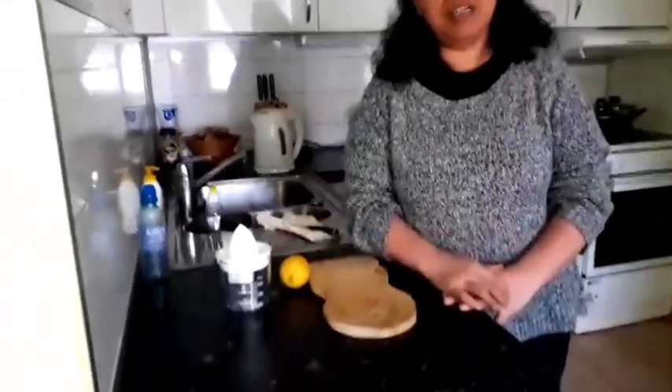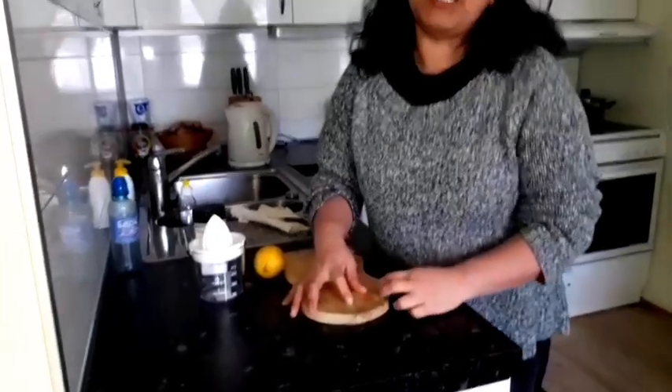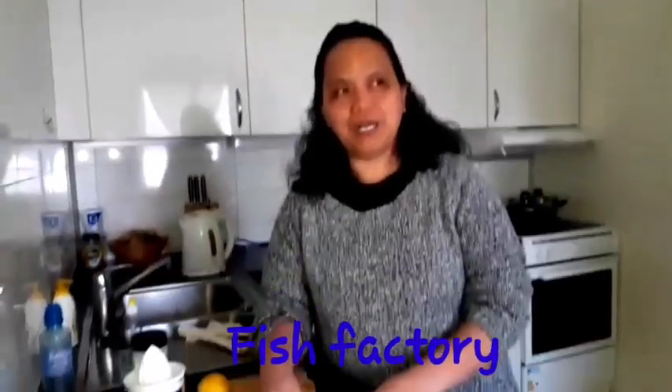Hello, welcome back to my channel, Madeleine. I'm going to show how to remove fishy odor from my clothes, because I am working in a fish factory. I have a workers uniform and I smell of fish, so I want to prepare a solution for this.